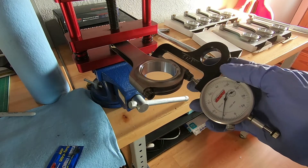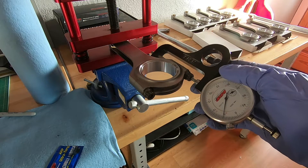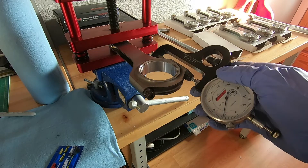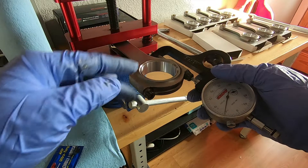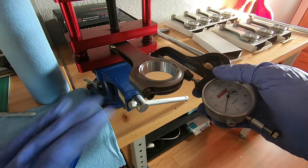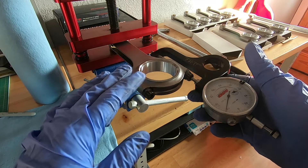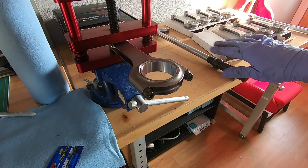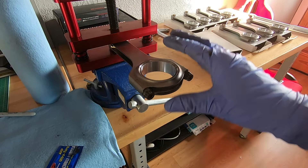At 65 foot-pounds I got about 55 ten-thousandths (5.5 thousandths), and the recommended spec is 58 to 62 ten-thousandths. On the third torque sequence it should put us right at 58 ten-thousandths where we want to be. Since there are at least two more torque sequences before final assembly, 65 foot-pounds is where I'm going to set it — the directions don't recommend going any higher. For these rods with ARP 2000 bolts, 65 foot-pounds is a good number and you can see the stretch on the gauge to confirm it. Now I'll go ahead and do all eight rods: mark them, lube with ARP lube, torque to 65, then take measurements.